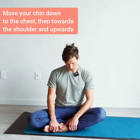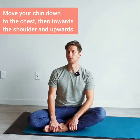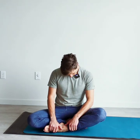Now take the chin down to the chest, draw to the shoulder and lift yourself up and straighten the head. Again — down, to the side and up. Straighten out.